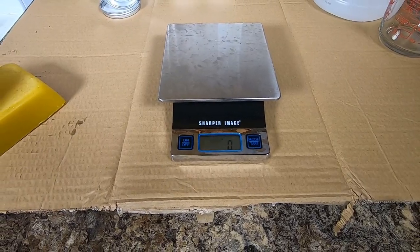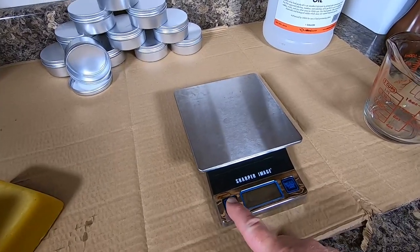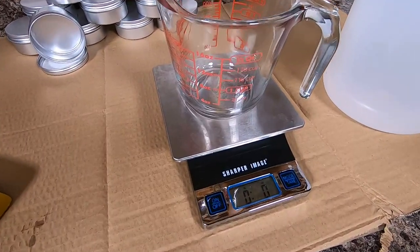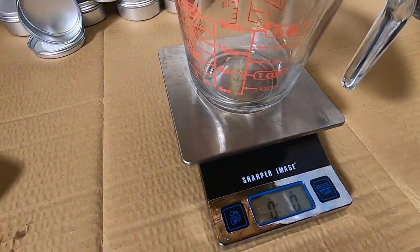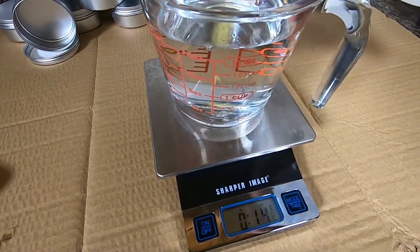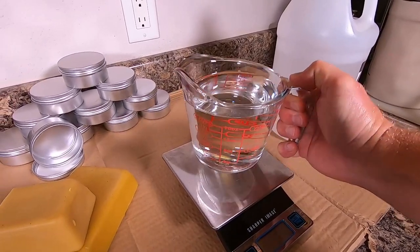I'm going to do this by weight rather than volume, at about a four to one ratio of mineral oil to beeswax — so four parts mineral oil to one part beeswax. Let's measure up our mineral oil: zero it out, and I want 16 ounces by weight. So we'll take our 16 ounces of mineral oil.